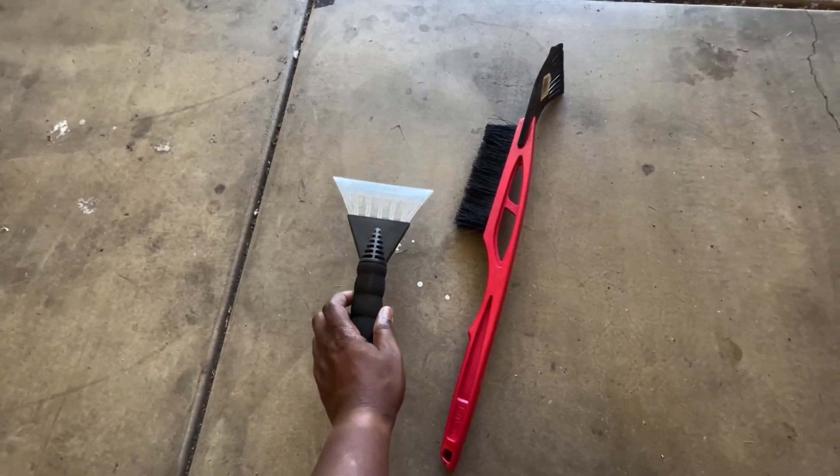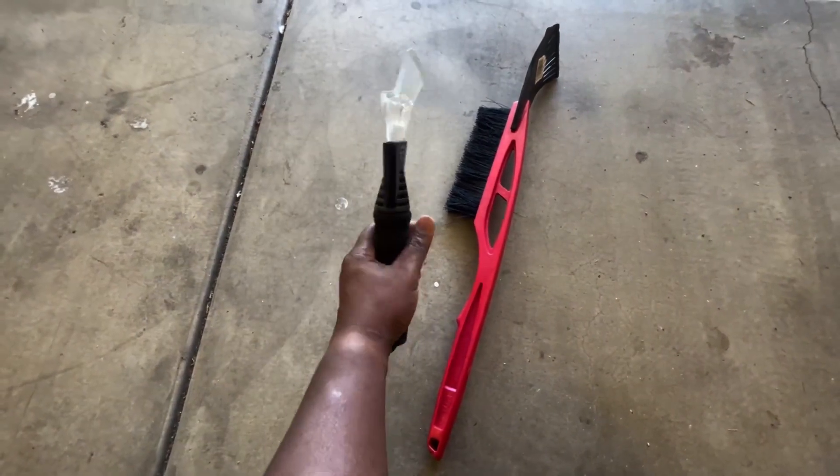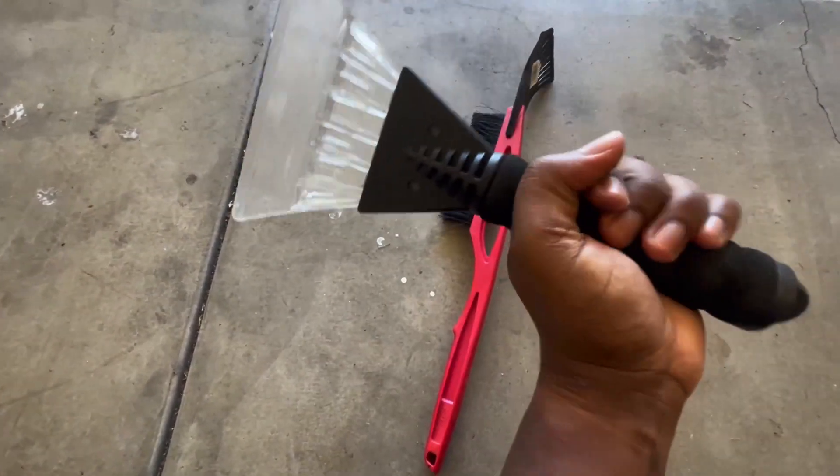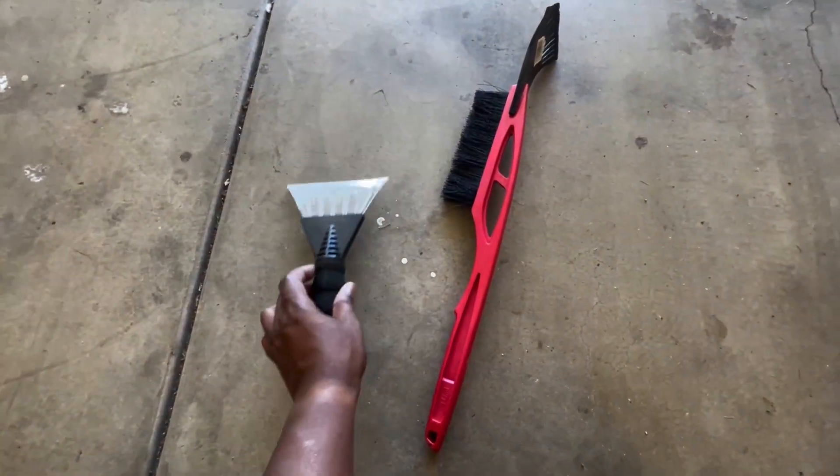I have two snow scrapers and a snow broom here. I like this one because it's straightforward — I like the way it looks and the way it feels. It has a very good handle, it's made out of plastic, and you can scrape the snow out of your windshield.